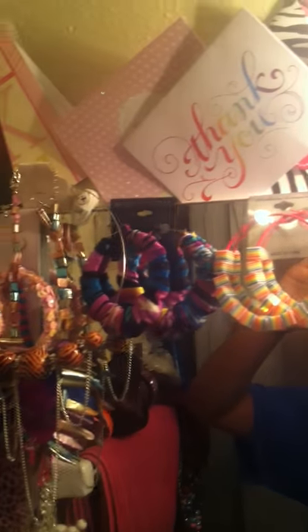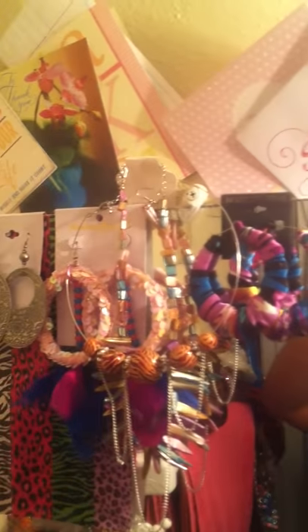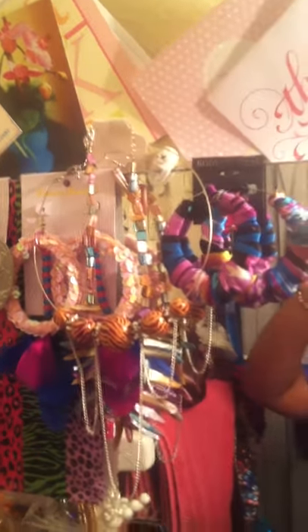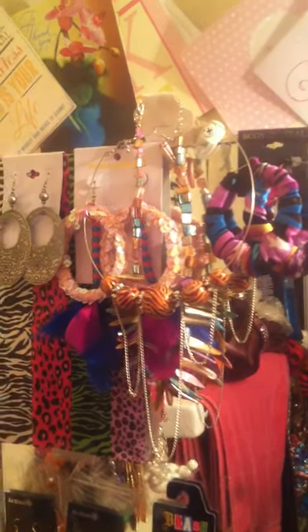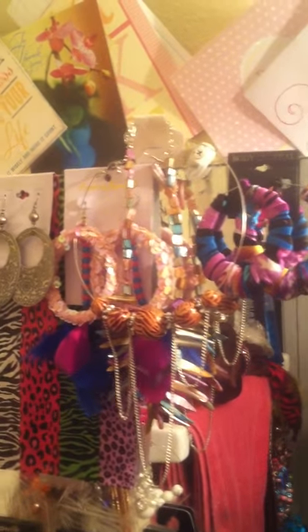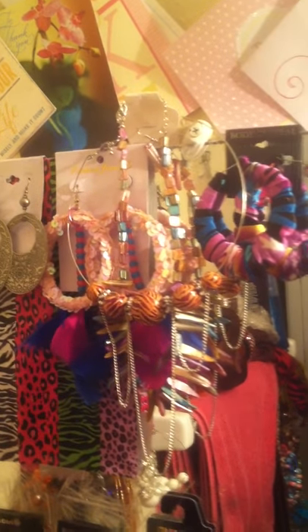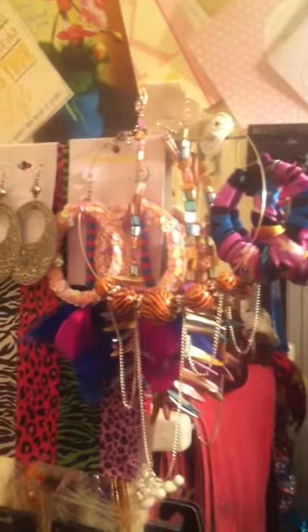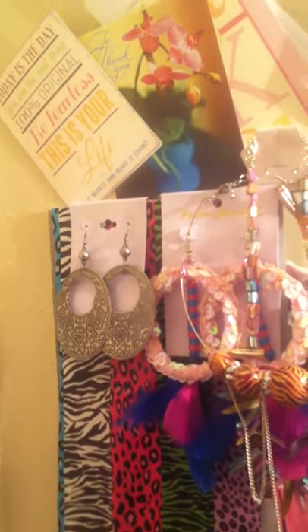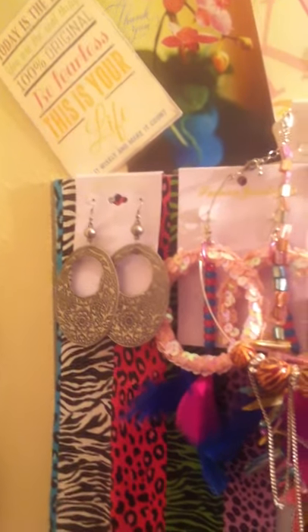And up there I have some cards that I received from you guys — I keep all my little stuff up there. And more earrings. There's another pair that Tika made for me; those are actually the ones I was inspired from. I've done some earrings for some of you ladies on YouTube, and I was inspired by Tika. Those are actually Tika's signature earrings and she allowed me to dupe them.